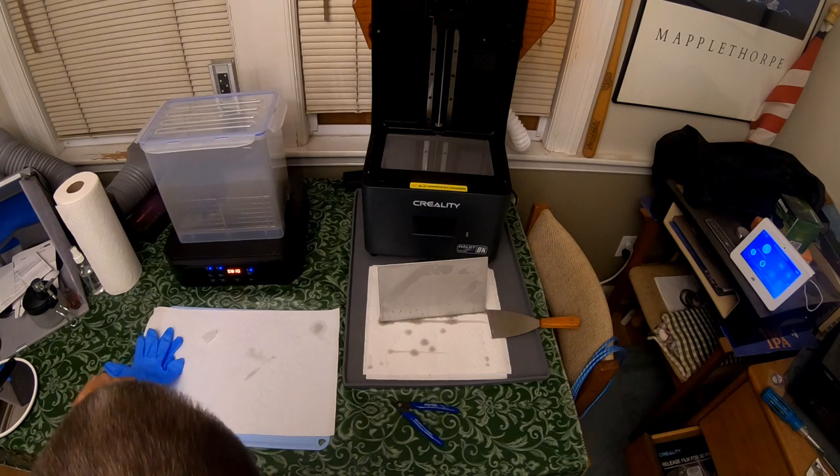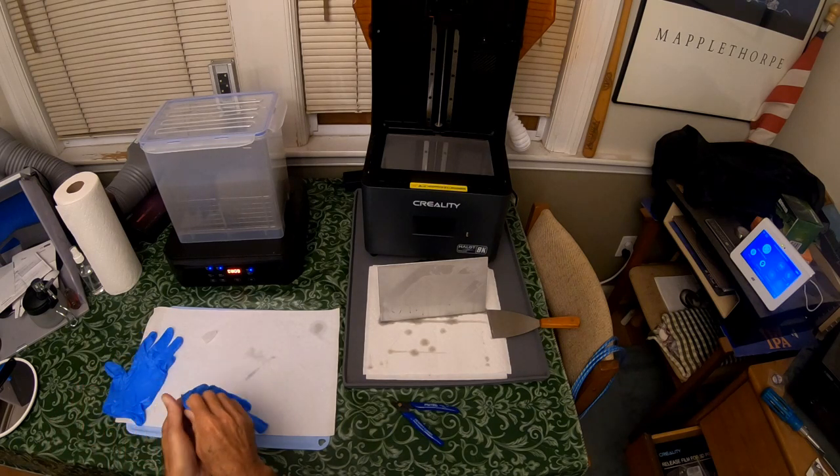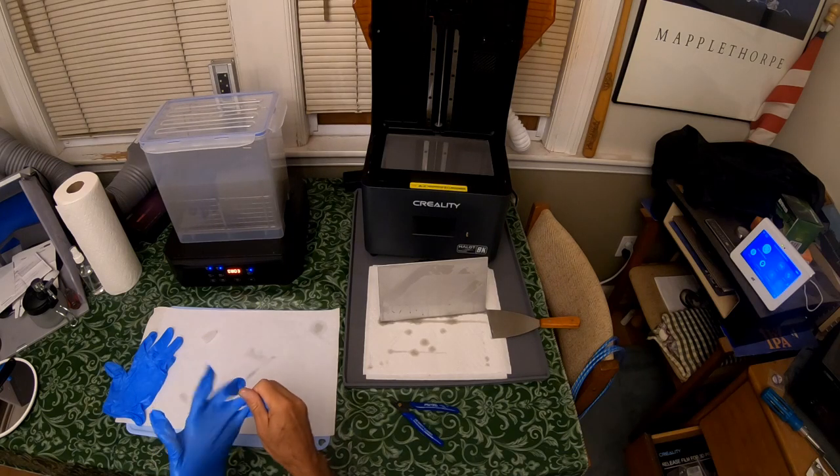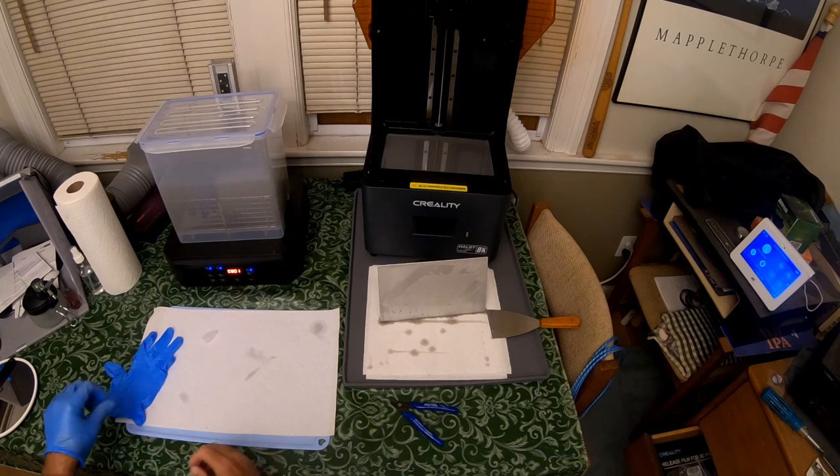While that's cleaning, I am going to clean the build plate. And that's just a matter of hitting it with some alcohol.